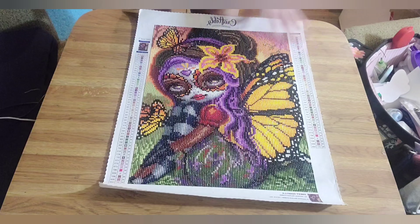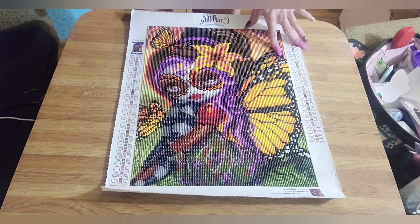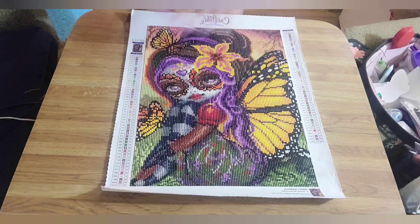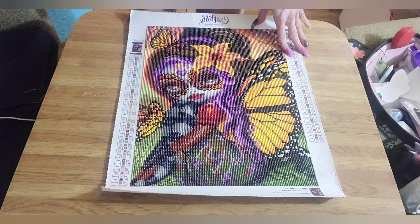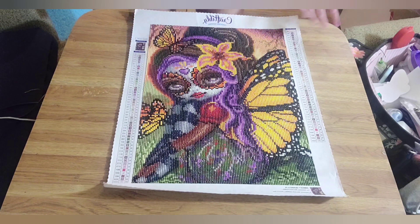The total price, including shipping and everything for me, was $37.43. Besides that, everything was great. I had fun doing it, the quality is bomb — beautiful. I did it within like three days, that's how much I love doing it.